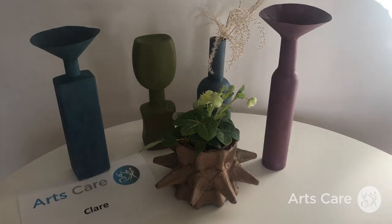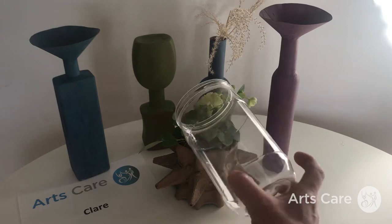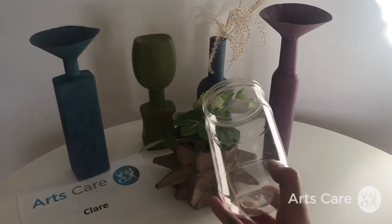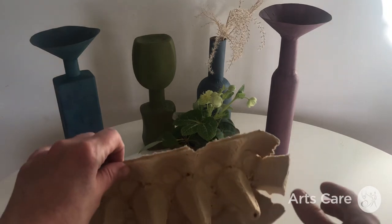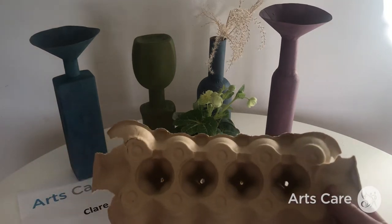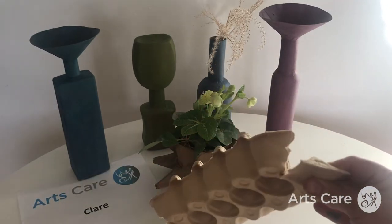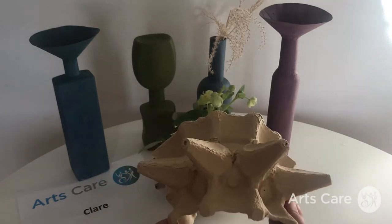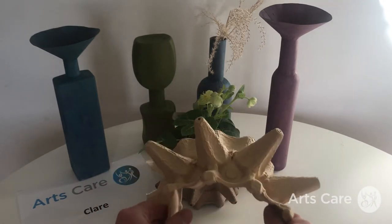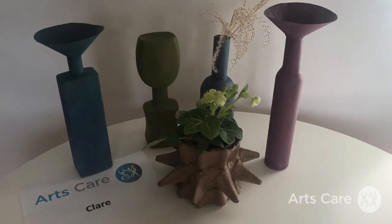Starting with this one here that has my little plant in it — this started life as a used jar of bath salts. It's a pretty standard jar, and then I got two leftover boxes from my egg cartons, and I bent them around to get this lovely kind of protruding shape.